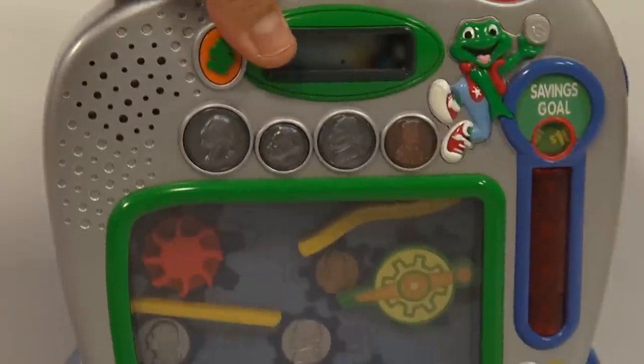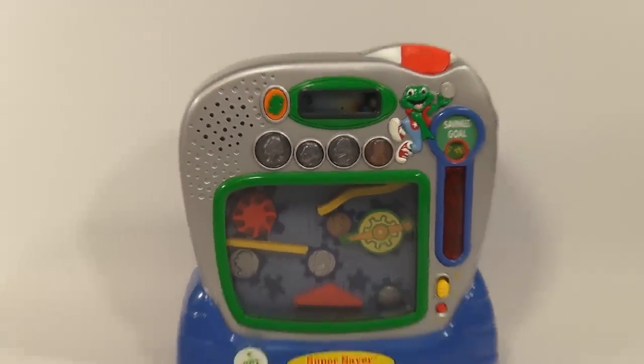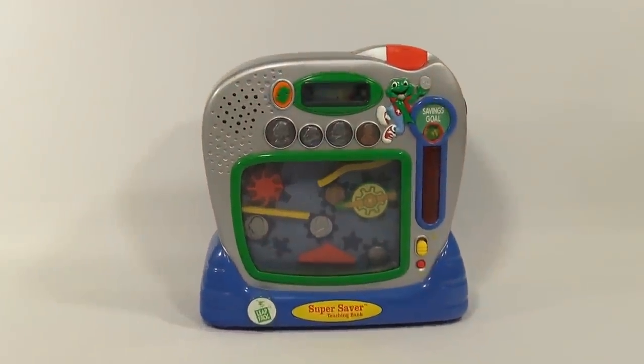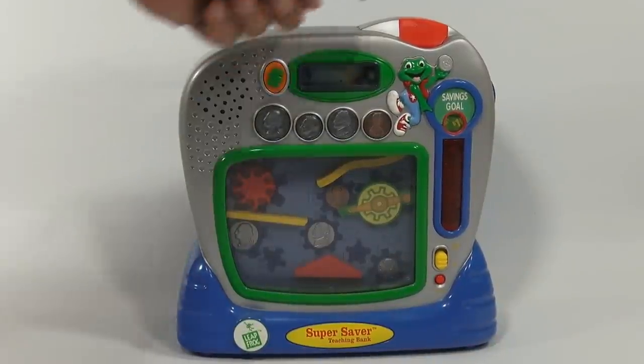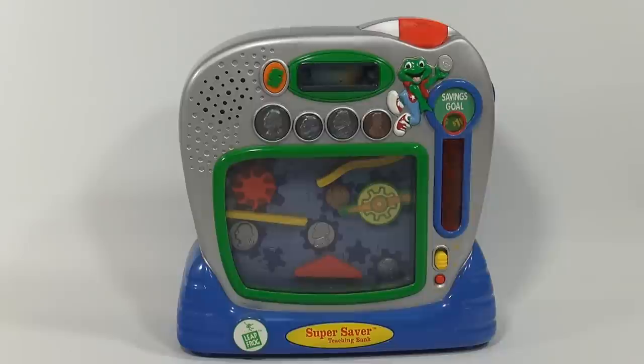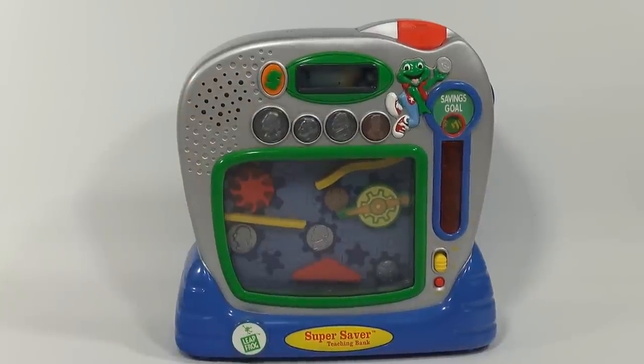Let's hope it works because it's a LeapFrog Super Saver Teaching Bank, which looks pretty neat. You put the money in the top and it counts it, then it travels through this little mechanism inside. There's a pretty cool-looking penny — the detail on the coins is pretty neat, and on the inside it's pretty neat also.